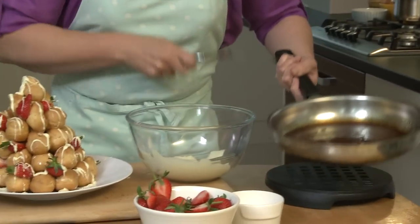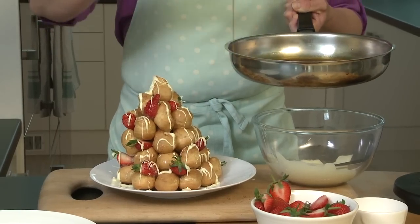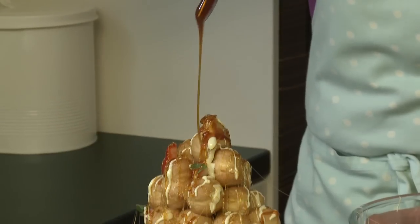And that caramel we have left over in the pan — take your fork and just let that drizzle all over as well.